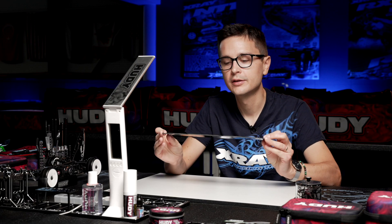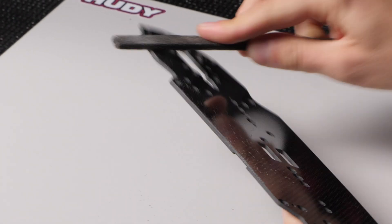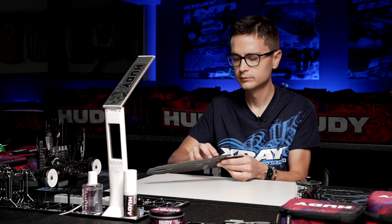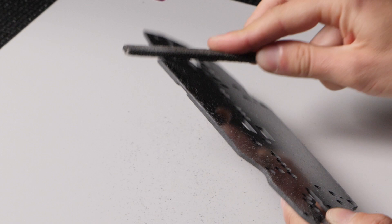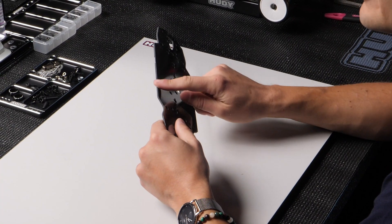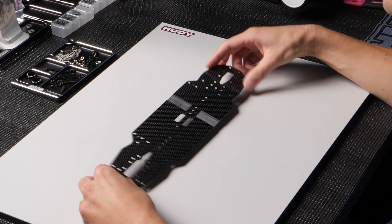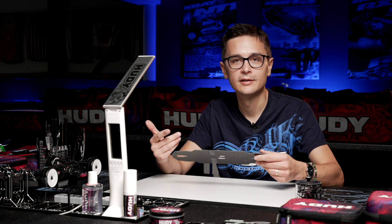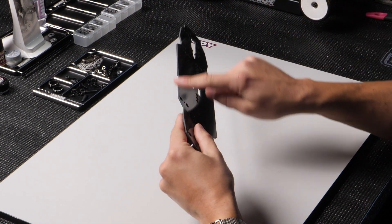But before we add glue, I'm going to sand the edges of the chassis. I use a file for that. We need to take away the sharp edge that is normal on the carbon plate, because if the chassis touches the ground during cornering, a sharp edge will upset the handling of the car or damage the carpet. This is particularly important when racing on carpet, but also on asphalt. So I always sand the outer edges before preparing with glue.